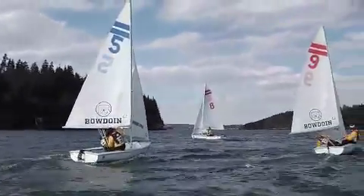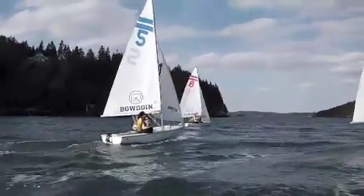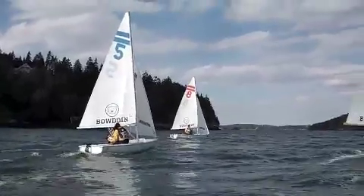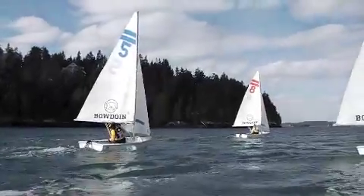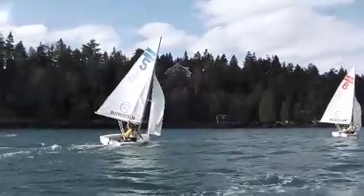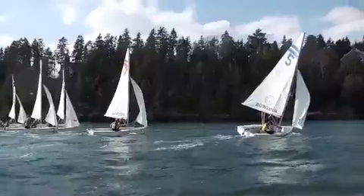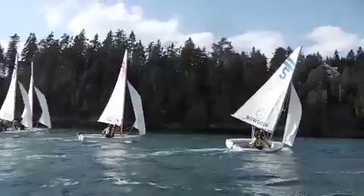I don't know if this video is going to do it justice, but we got downwind for a while and there was some incredible light on the sails — it looked really cool. We had maybe a little spin-out from five, but not too crazy. A lot of boat-on-boat stuff here. We'll be back here.